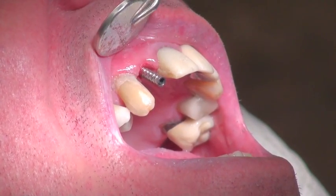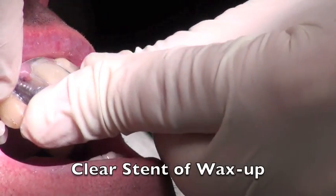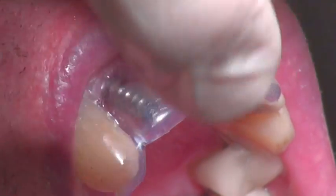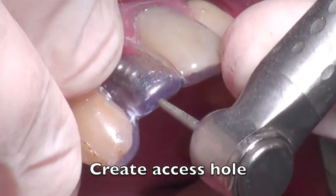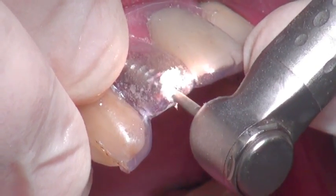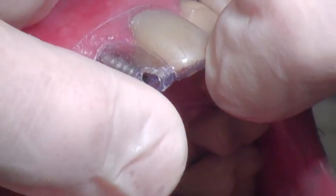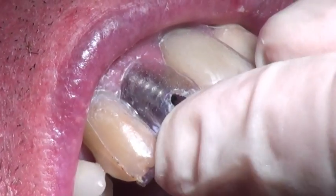One of the things we want to do is to have some type of shape to create the temporary crown. We're going to use, in this case, a clear stent of the wax-up that we originally made. This fits over top of the cylinder — sometimes the cylinder will fit through it depending on the depth of the implant. We want to make a hole for it to come through so that we can access the screw hole. Once this hole is cut and we confirm that we are able to put something in that hole, we're able to move on to the next step.